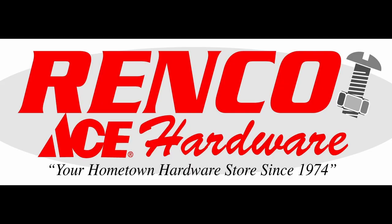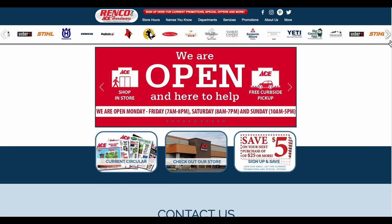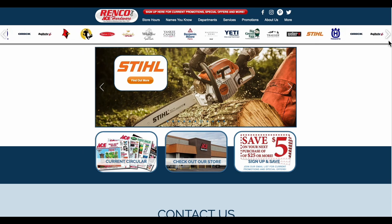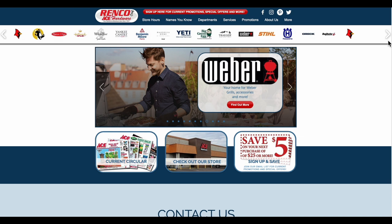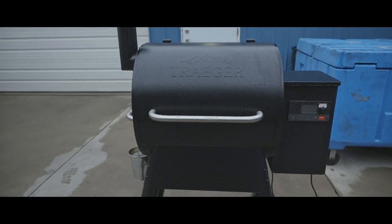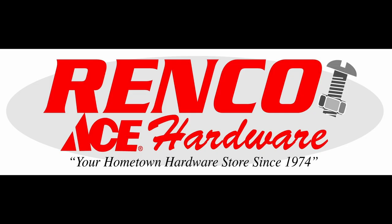This video is sponsored by Renko Ace Hardware. Conveniently located on Route 11 in Bloomsburg, Renko has you covered for all your hardware, home improvement, and outdoor living needs, including an extensive selection of outdoor cooking platforms like this Traeger 575 that I'm using today. Renko Hardware — your hometown hardware since 1974.